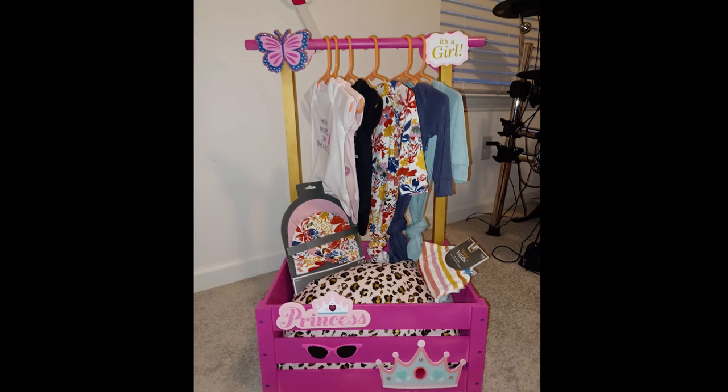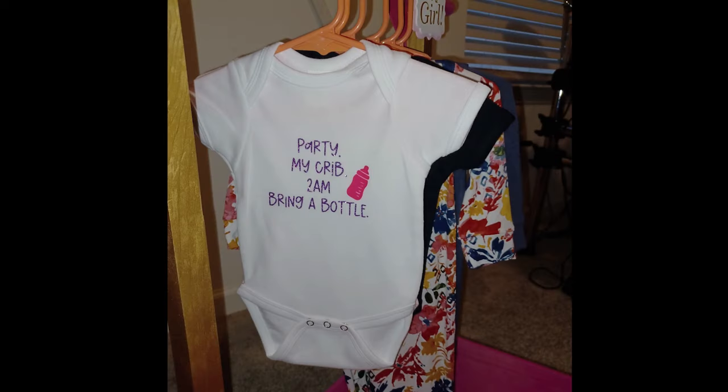If you have a Cricut, take advantage of that because I was also able to personalize the onesies. Party, my Cricut, 2 a.m., bring a bottle! Listen, this was a ton of fun. Thank you for viewing — please like and subscribe.